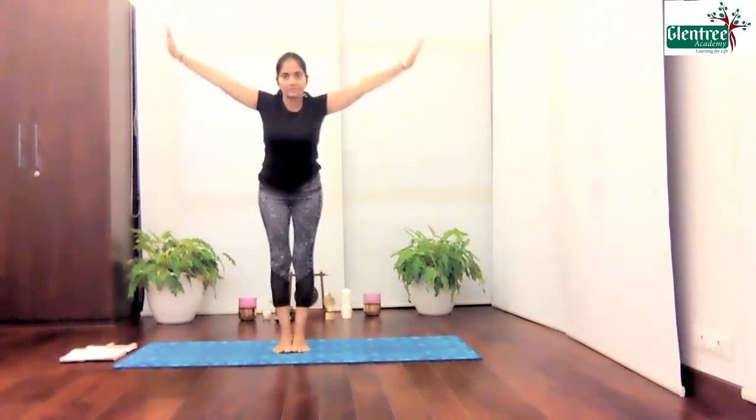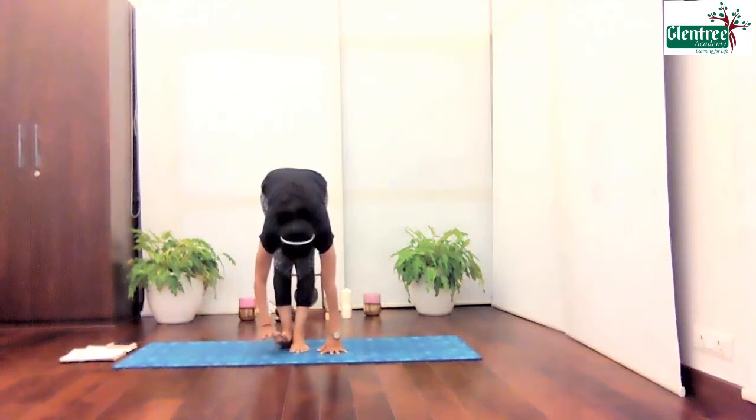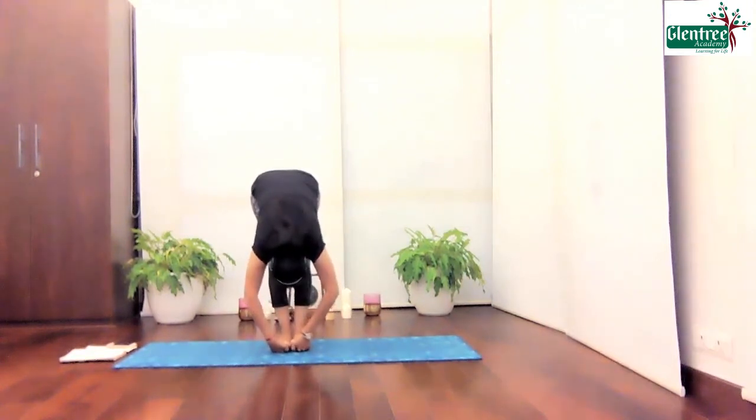Slowly go down. Give me a nice deep stretch. Take your palms back. Breathe in and breathe out. Inhale and exit. Now gently raise your toes up. Take the palms and place it under the toes.